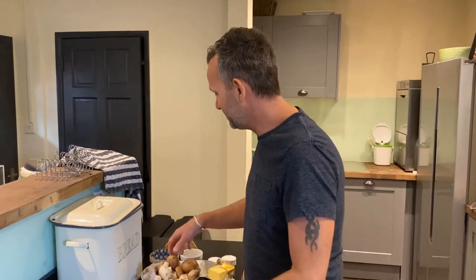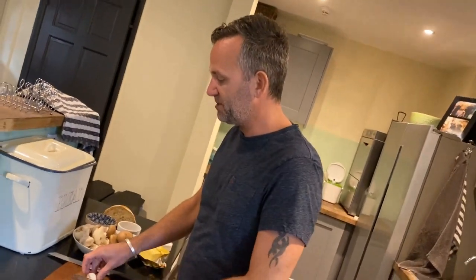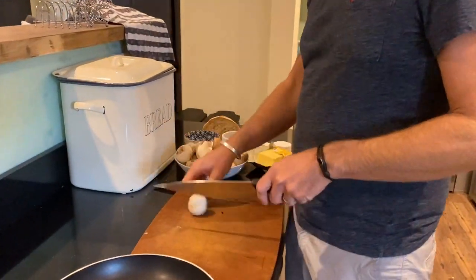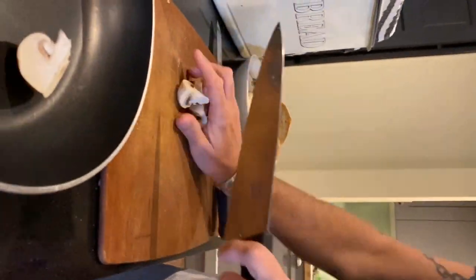The next job is to prepare the rest of the mushrooms. I'm using chestnuts and butter mushrooms but you can use whatever you like, whatever you can get hold of.